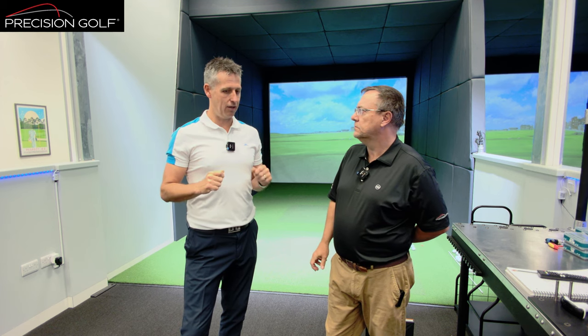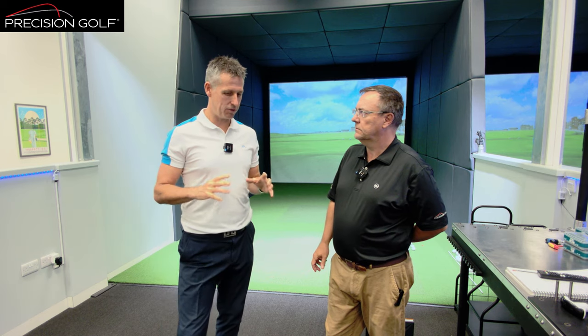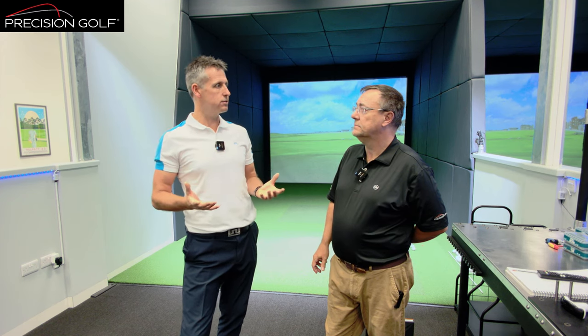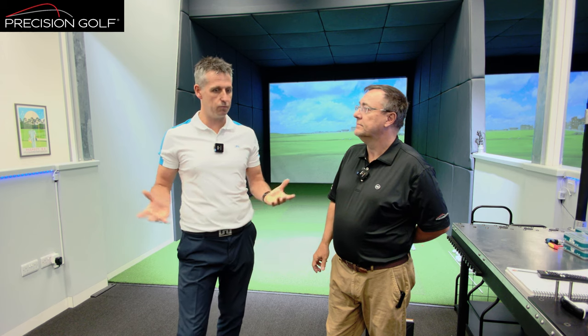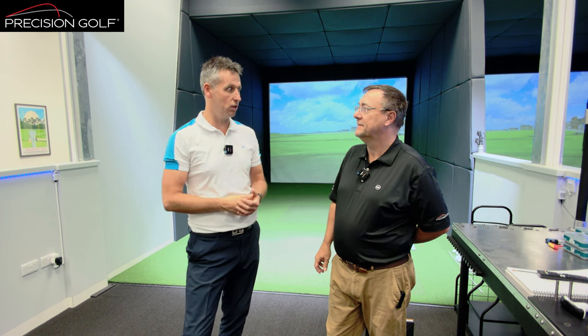I remember back in the day, I was trying to get hold of a driver and I was trying to tap up - I can't remember the chap's name - at Callaway. Could I get a driver? In the end he buckled and just gave me a driver and I used it. Even with my irons, I just got them off the rack, had a bit of a tweak, and went off and used them. Crazy.